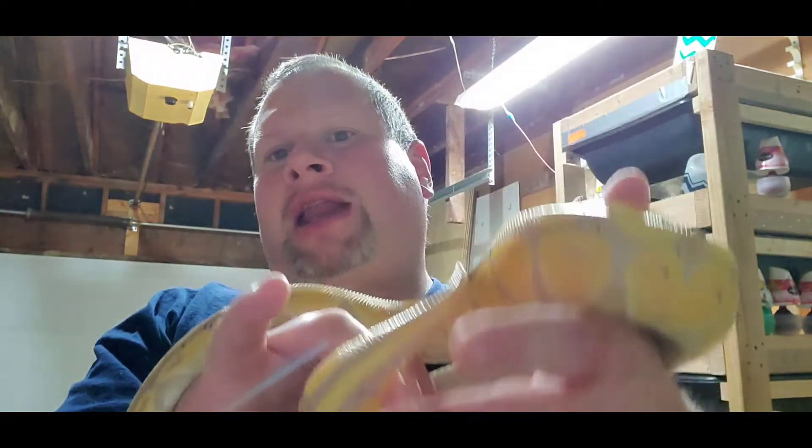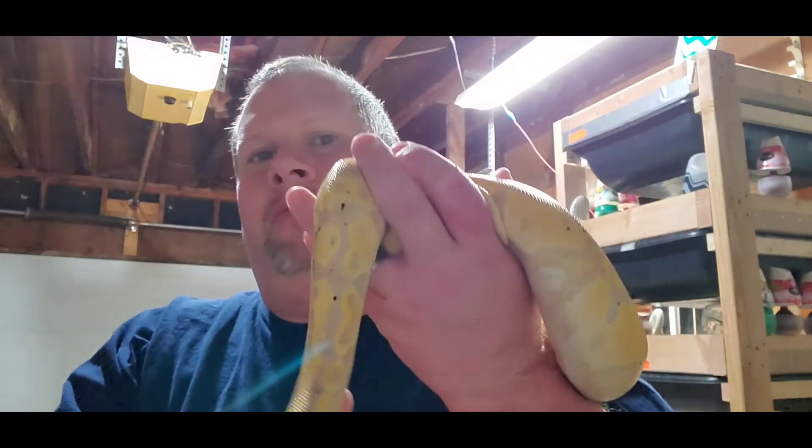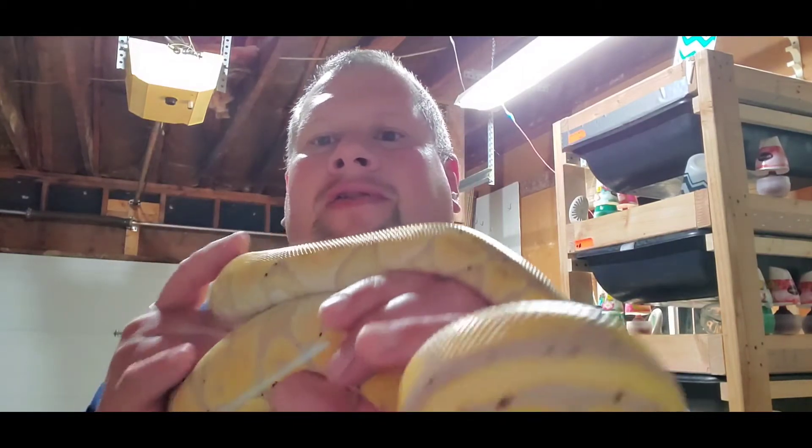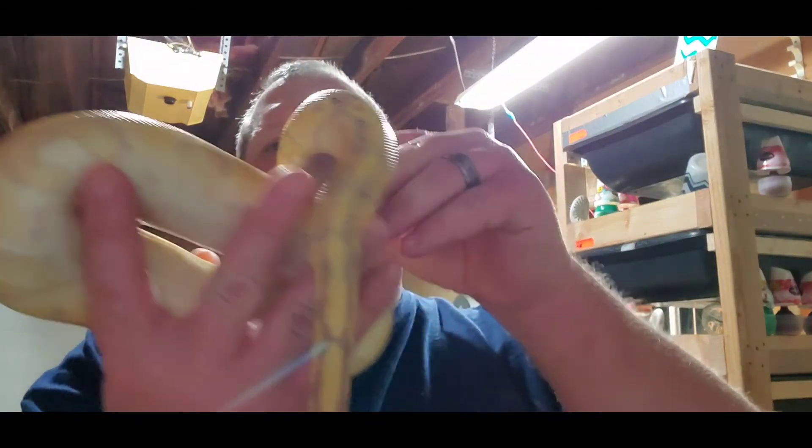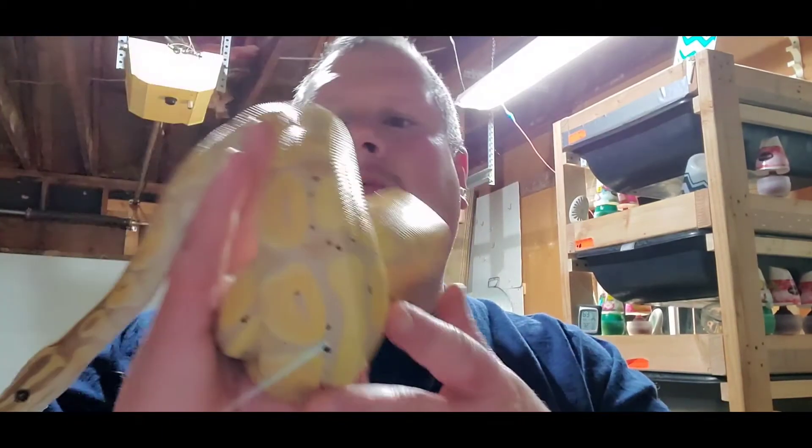Another thing you should do: if there's anything in your female's tub, maybe don't clean it that week. Leave some urates in there — even if there's a poop, leave it. All of those carry pheromones and scent that's going to trigger the male to mate. So basically, leave your female's enclosure a little dirty to get your male kicked into mating.